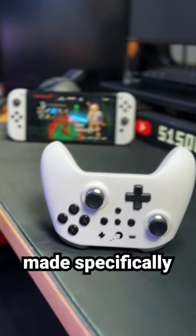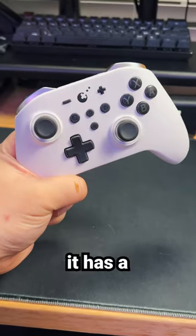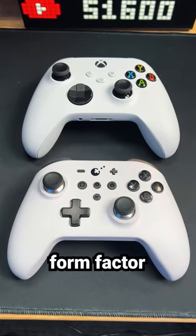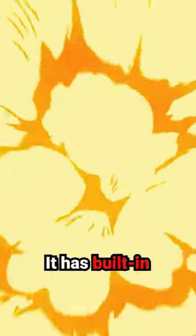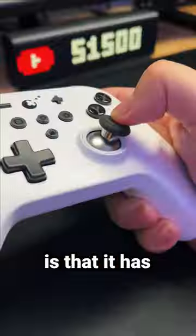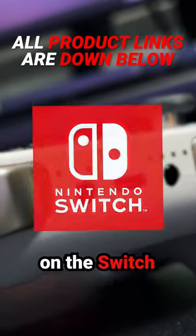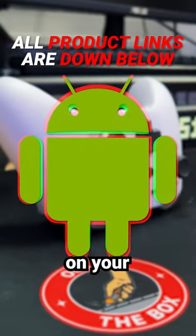This is the Zen Pro wireless controller made specifically for the Nintendo Switch. It has a nearly identical form factor to the Xbox controller, built-in gyro and amiibo support, and hall effect magnetic joysticks so it won't get stick drift. The controller's modular design lets you play on the Switch, Windows, or even on your Android phone.